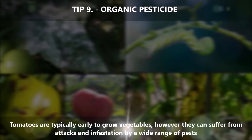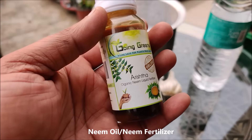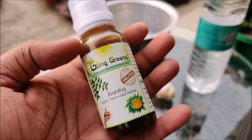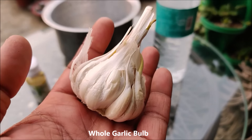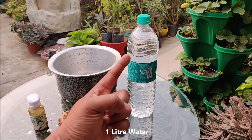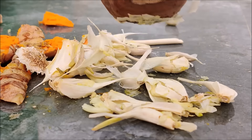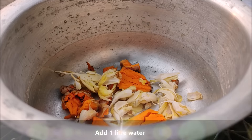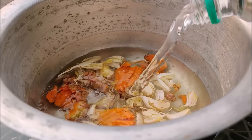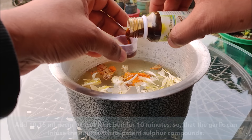Tomatoes are typically easy to grow, but they can suffer from attacks and infestation by a wide range of pests. To ensure a healthy tomato crop, you can make an organic homemade spray. For that, take neem oil or neem liquid fertilizer, raw turmeric (or turmeric powder), a whole garlic bulb, and 1 litre of water. Crush turmeric and garlic into small pieces, put them into a bowl, pour 1 litre of water over them, and add 10–15 ml of neem oil. Let it boil for 10 minutes so that the garlic infuses the liquid with its potent sulfur compounds.